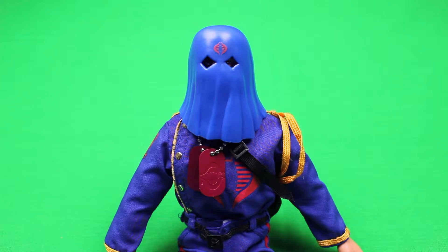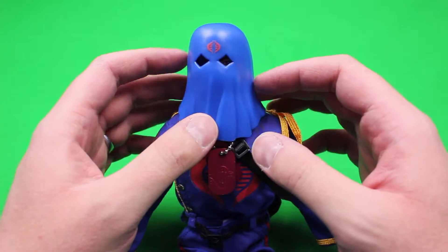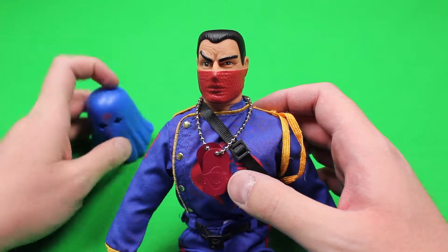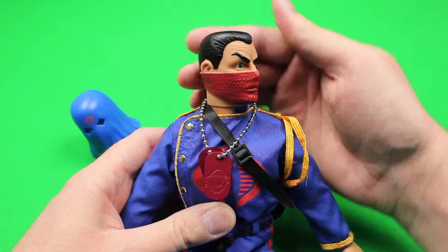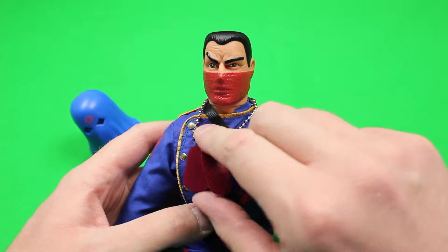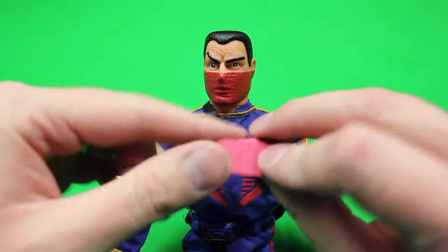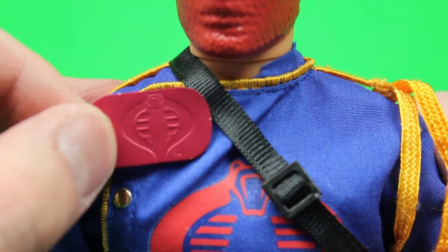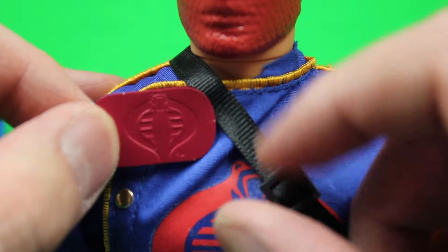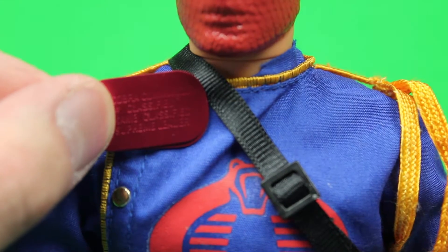I'm just so excited to look at this figure with you. Now that we have our Cobra Commander opened up, we'll go ahead and look at the figure itself. His hood is rubber and it comes off. His head swivels side to side pretty easily. Let's go ahead and take these dog tags off. We can take a quick look at these — there you have the Cobra logo. And on the other side, a little bit of information about Cobra Commander, which is all classified, of course.